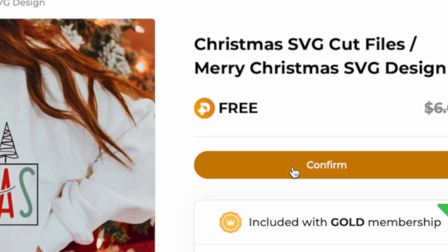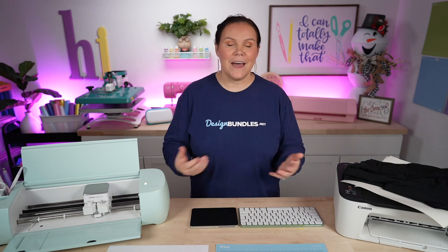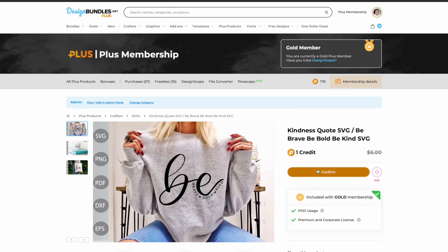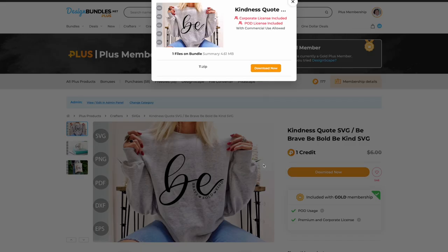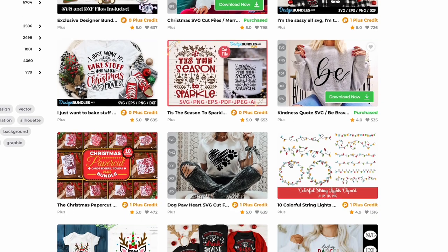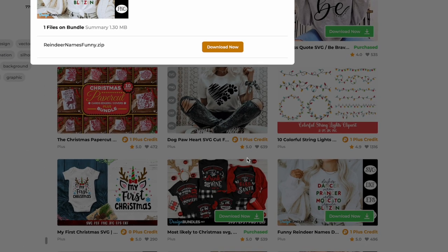All you do is click 'get now for free,' confirm, download now — and it's adding to my computer. That easy. You can also do it directly from the browsing page without clicking into each design. Just click 'add to account,' confirm, download now, and it sends straight to your computer. It is so easy, and there is so much good stuff in here — not only t-shirts but sublimation, SVGs, and all the things.